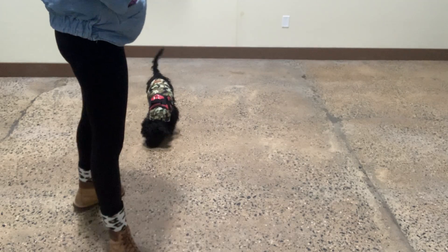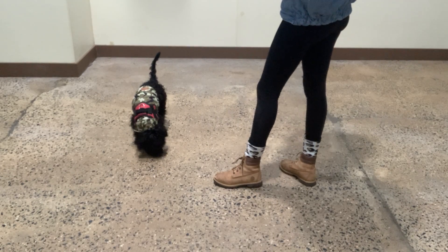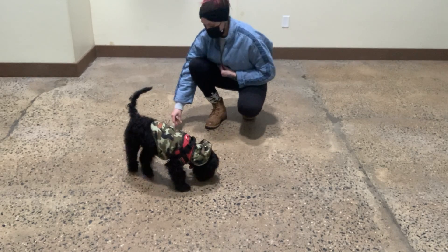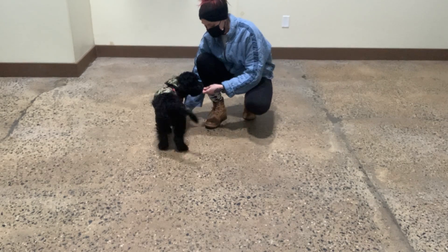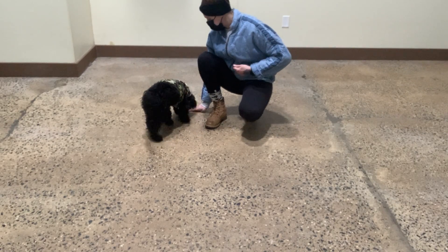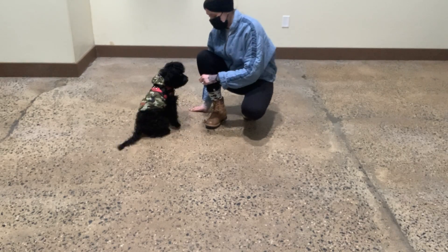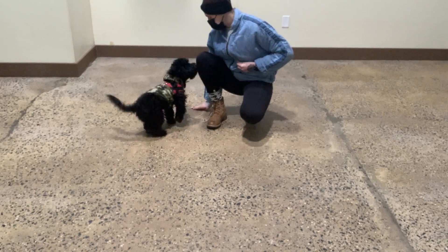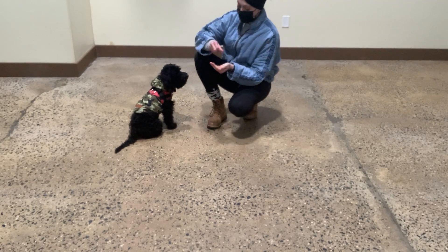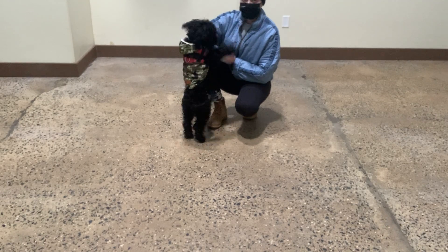Leave it. Yes. Good, Yogi. I want to go back to doing some work on the leave it command. Put this leave it as well. Leave it. Leave it. Yes. We'll work with a different treat. Leave it. Yes. Good, Yogi. Very nice. Leave it. Yes. Yes. Good, Yogi. Leave it. Yes. Good. Excellent. Leave it. Yes. Good, Yogi. Leave it. Yes. So you have to watch it because he's, you know, smart — he's going to go for it. If we don't pay attention, we have to be ready to cover it, especially as he's still learning it.